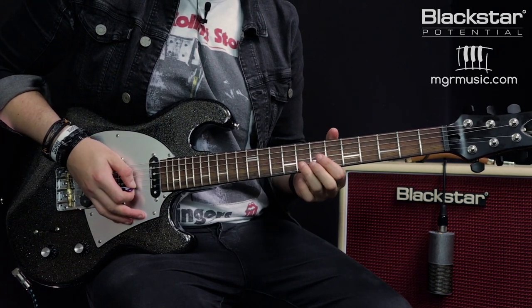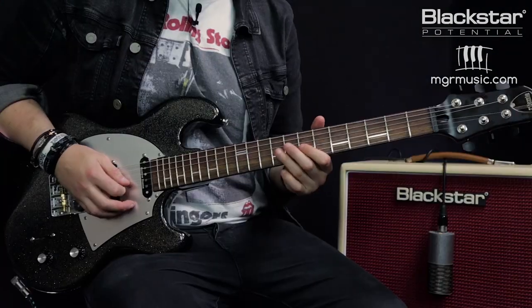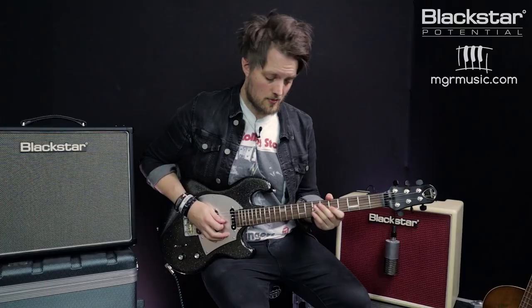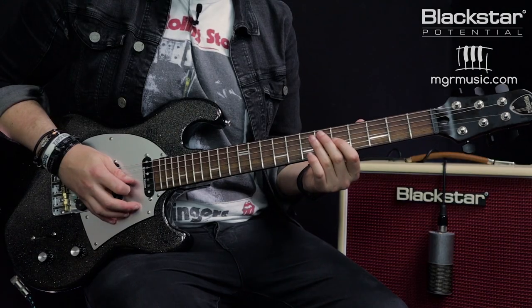On the one beat we're sliding from the eighth fret to the tenth on the B string. Then on the fourth beat of that bar we're sliding backwards from the ninth to the seventh fret on the G and doing a pull off to the five, landing back on the root note at the seventh fret of the D string. We're ending with a little quarter tone bend on the fifth of the G and back to the seven on the G.